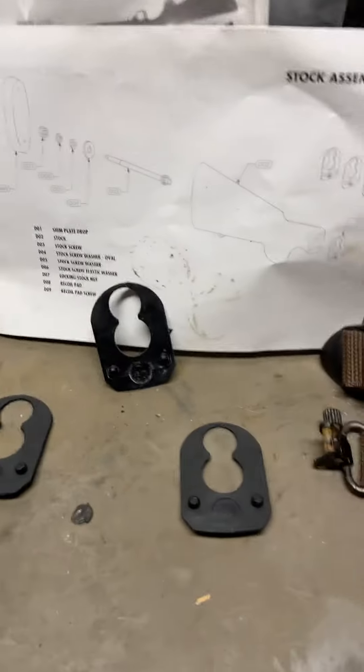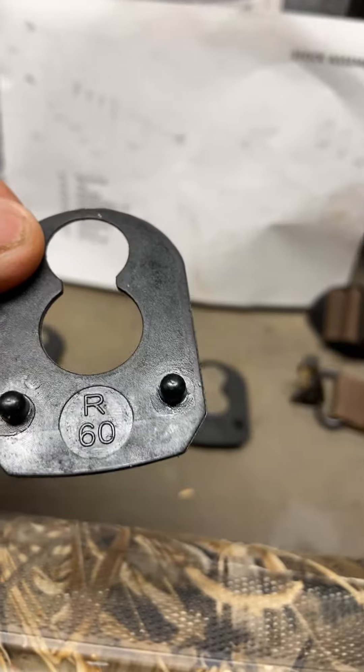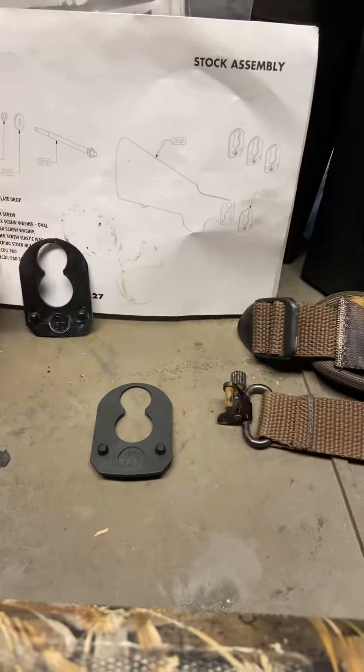I just want to show you the shim plates here. This is the original one that was installed in the gun — that is a 60R, right 60. I went down to the 50.